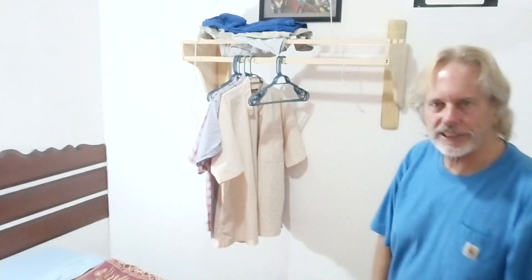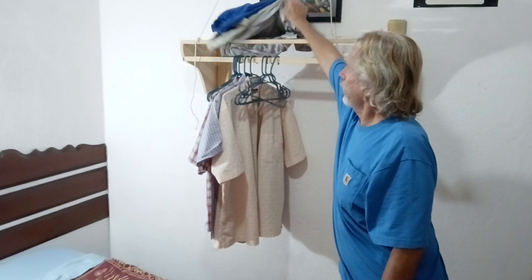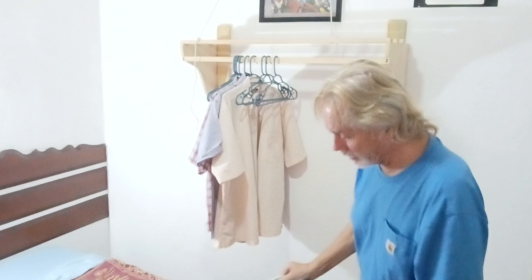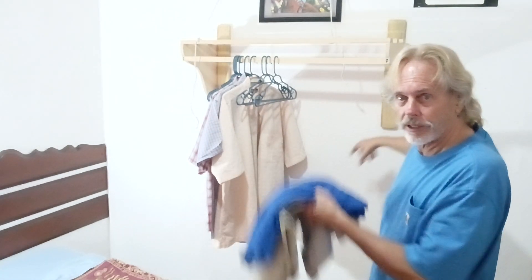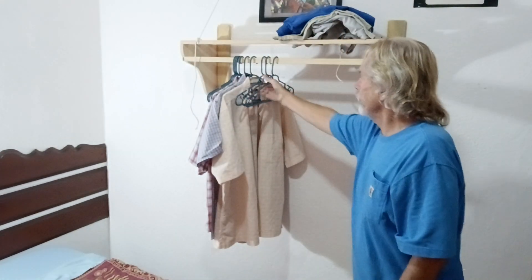I innovated something new today — this is a clothes rack that you can put on the wall. I'm just hanging it up there with rope; I might not even install it here because I could take it with me. It's hanging on the wall, but it's meant to be used with cement anchors. It's got a shelf up on top and a place for your clothing.